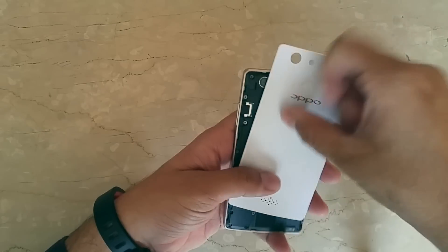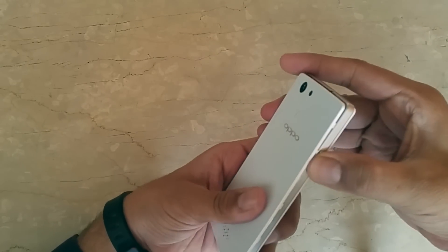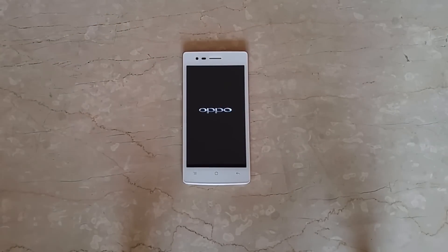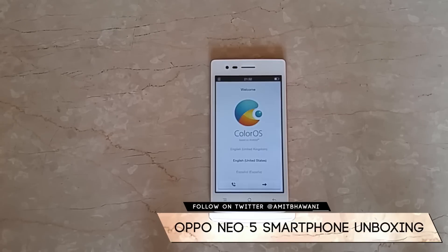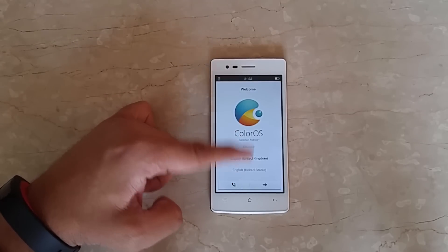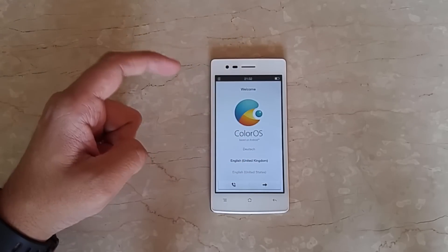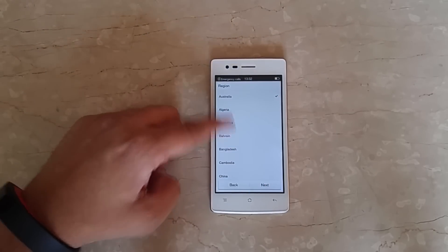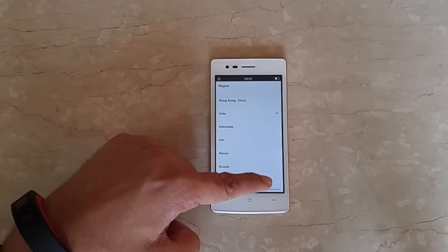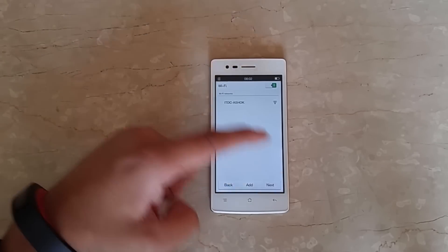Let's boot up the phone. The phone is available in two color variants — white and black — and comes with a weight of 135 grams. The phone comes with Color OS, so let's complete the setup. It's asking for the country, so we'll select India and complete the setup.